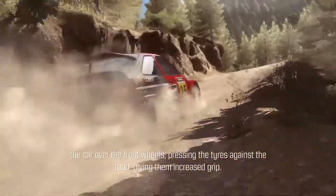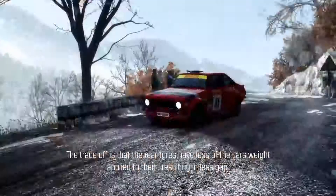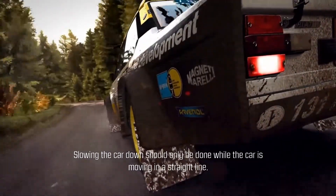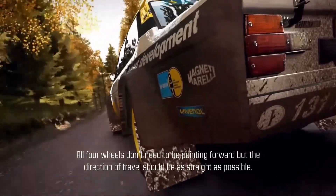Applying the brakes transfers more of the weight of the car over the front wheels, pressing the tires against the road and giving them increased grip. The trade-off is that the rear tires have less of the car's weight applied to them, resulting in less grip. Slowing the car down should only be done while the car is moving in a straight line.